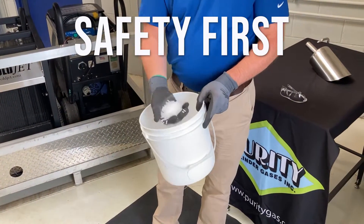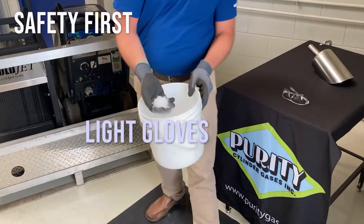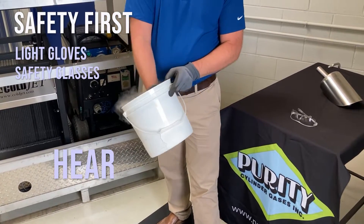When handling dry ice for blasting, you want to have some light gloves, as I do. Safety glasses are always a good idea with blasting, as well as hearing protection.